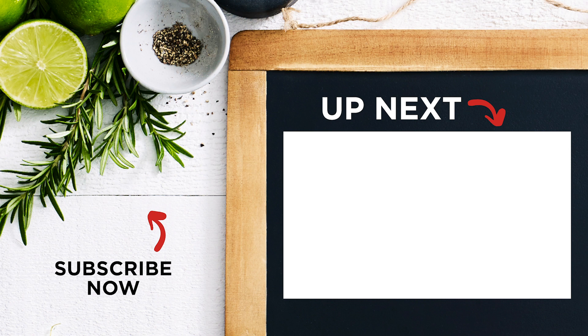For another quick and easy vegetarian meal, check out our one pot veggie pasta video here, and to make sure you don't miss out on any of our videos, click here to subscribe.